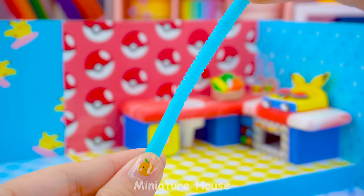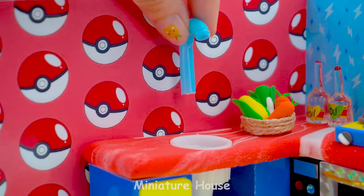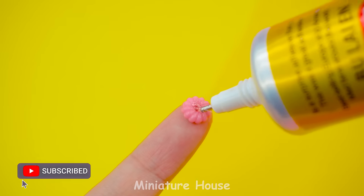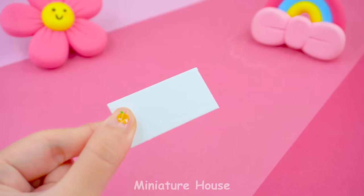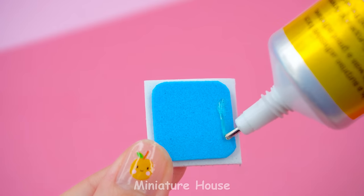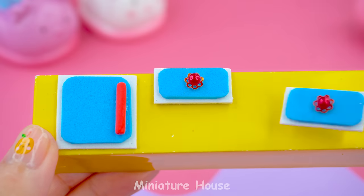Next, make a faucet from a discarded straw. Cut off the excess. Select the knob. I will make two buttons. I will make a yellow hanging cabinet. Cabinet door. Two large cabinets and two small cabinets.